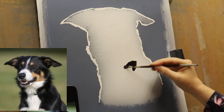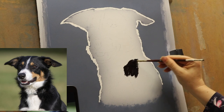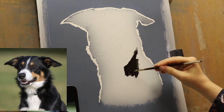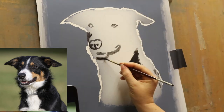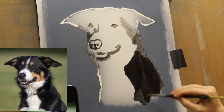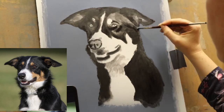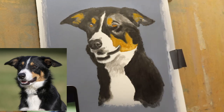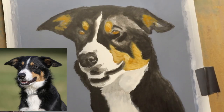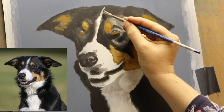Hey everyone, welcome back to my channel. Today I wanted to talk about realism art. If you're a regular to my channel you'll know that my focus is realism, especially when I'm working in acrylic — as realistic as possible — because that's what my clients want and expect when I'm doing pet portraits. It's also a style I've always really enjoyed and strived to be good at, right from when I was a little kid.